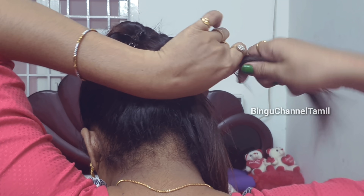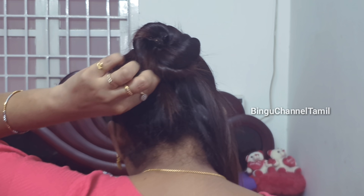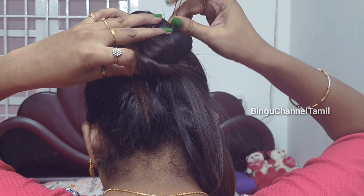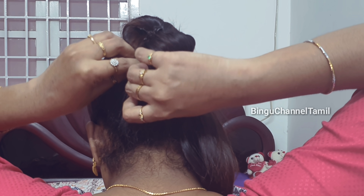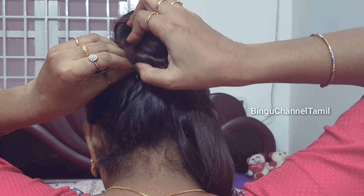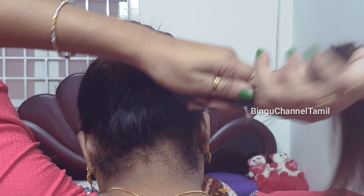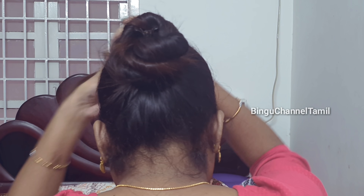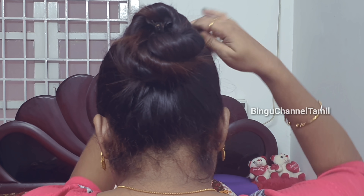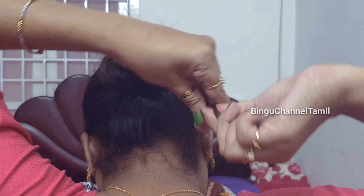Put it on the top, then to the left side, and then to the bottom. Look at the right side and twist it. Put it on the right side and twist it again. This is the bottom — then you can secure the updo.